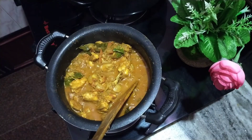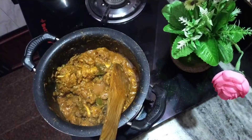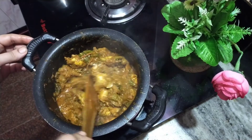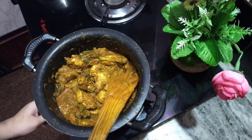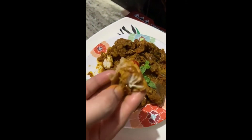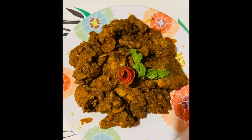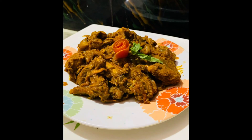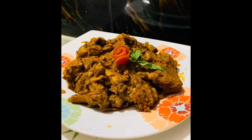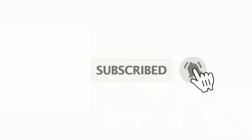You can add the chicken roast recipe on a high flame. I've made the chicken and it is done perfect. Your chicken is a good combination. If you try it, please comment, like and share it. Don't forget to subscribe. Thank you.